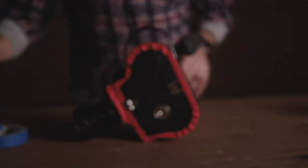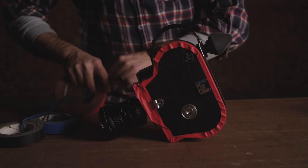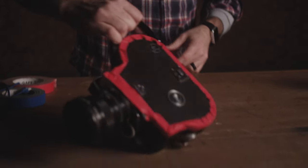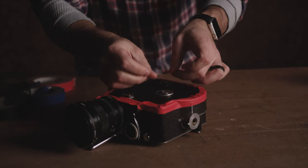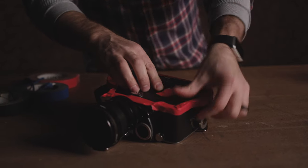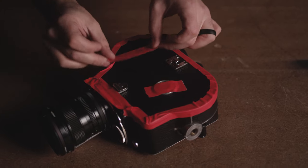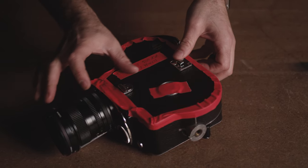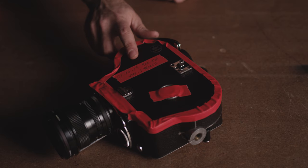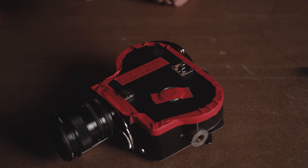That is fully taped up and ready to shoot with. Also tape the latch so no one comes around and tries to open your door — there's no way they can open it when that latch is taped. And always be sure to label the camera so you don't pick it up two months from now with no idea what film stock is in there.